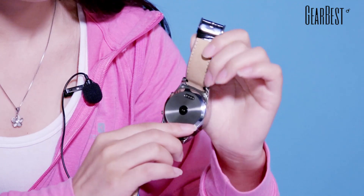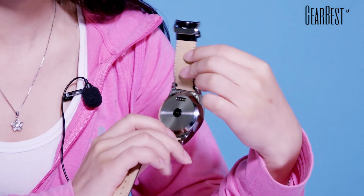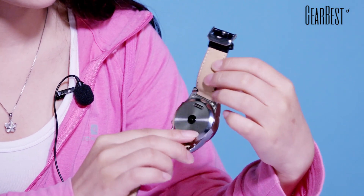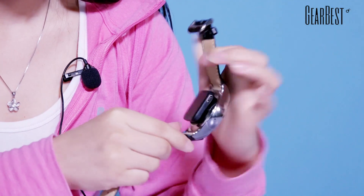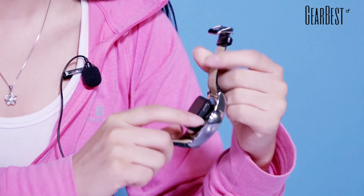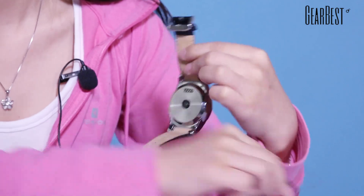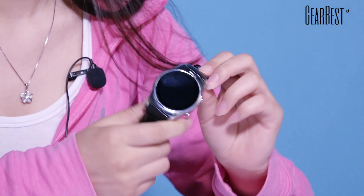This smartwatch is equipped with a charge base and a screwdriver. You can charge your smartwatch with the charge base by a USB cable directly, so it is easy to operate and carry around. Most importantly, you can open the back with your screwdriver and put your SIM card in it.